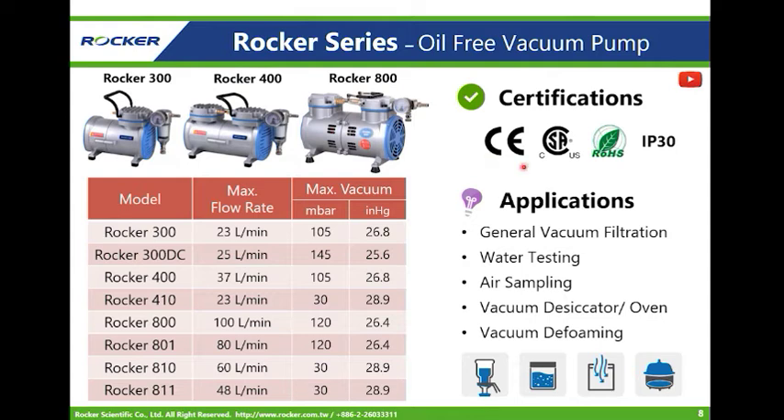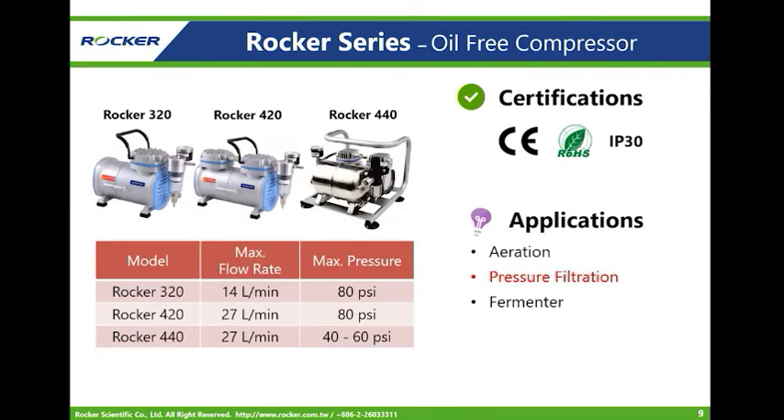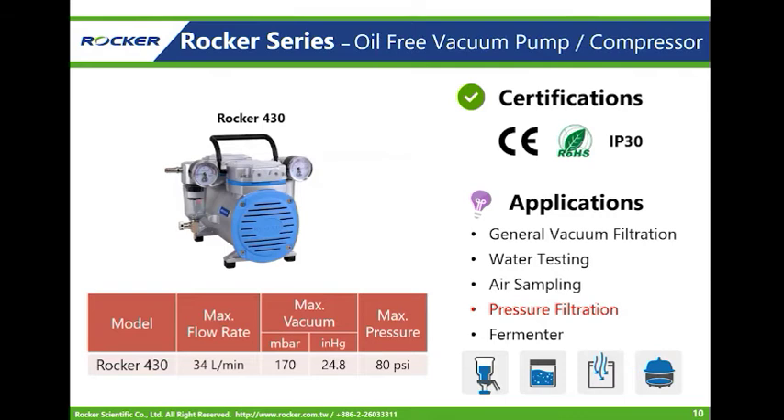Rucker series pumps are CE, CSA, RoHS, and IP30 approved. The second model type is the compressor, mostly used in aeration and pressure filtration. Note that compressors are easy to overheat, so it is recommended to shut off every 20 minutes. For continuous use applications like fermenters, the Rucker 440 — the model with a tank — is the best choice. The Rucker 430 can work as both pump and compressor, but only one function can be chosen at a time, with applications similar to the pump or compressor uses described above.